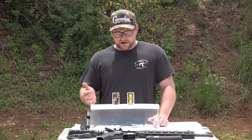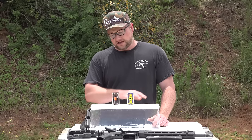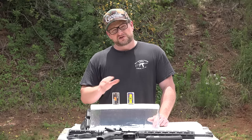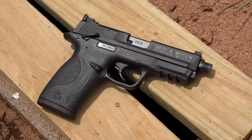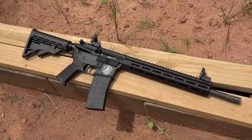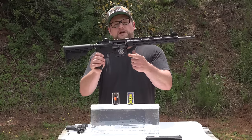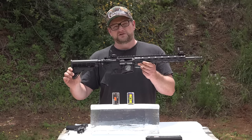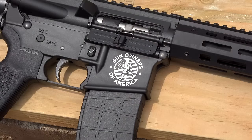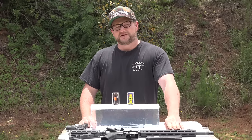Both projectiles weigh very similar amounts. We've done some preliminary testing collecting velocity data, and I'm going to share some energy numbers to give you an idea of what these two rounds are doing. We tested them in a 3.6-inch barrel out of a Smith & Wesson M&P 22 Compact, and also a 16-inch barrel out of our Tippmann M4 — the Gun Owners of America version. A quick shout-out to GOA: if you purchase one of these rifles, they donate a considerable amount of the proceeds to Gun Owners of America and you get an awesome laser-engraved GOA logo on the gun.